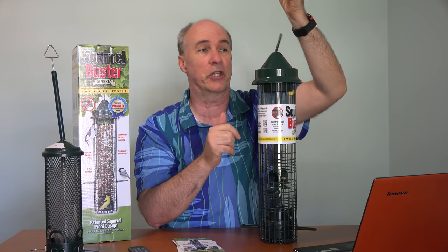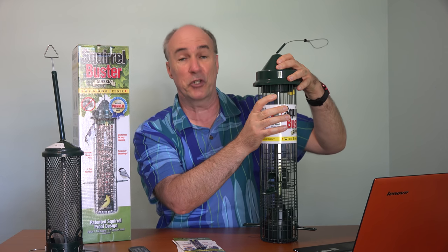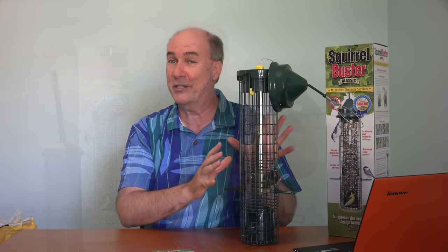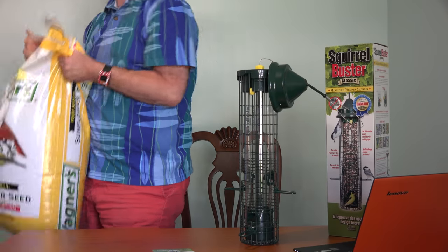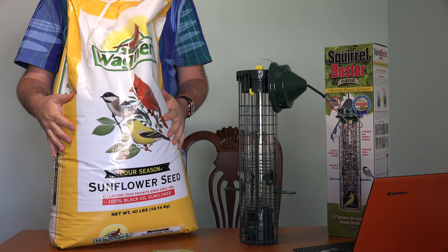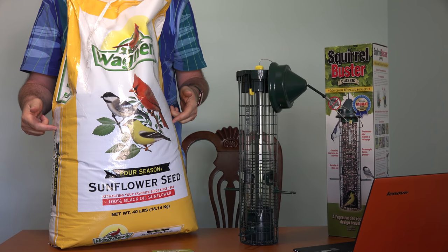Now about filling it up — the way you take it off is real easy. You twist the top, push it down, twist the top. In anticipation of having this, and because I'm tired of always running out and having to run over to the supermarket, the last time we were at Home Depot I said let's just buy it by the ton. Forty-pound bag of seeds — actually the biggest one they have — but it's much cheaper per pound to buy it this way.